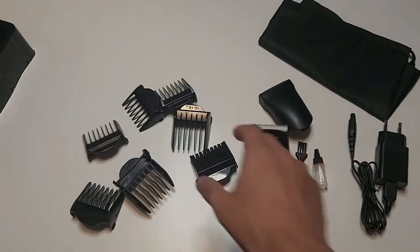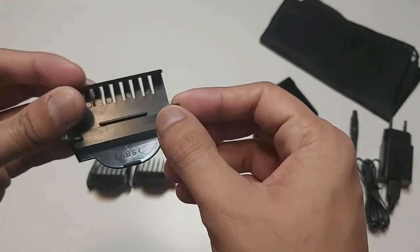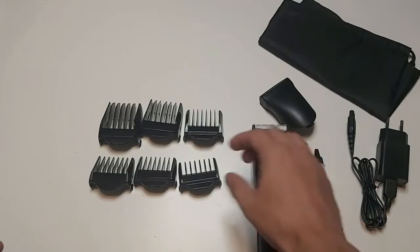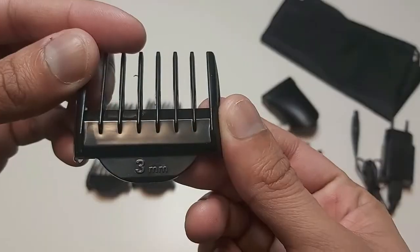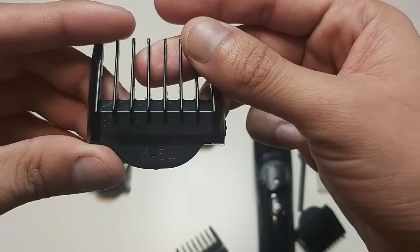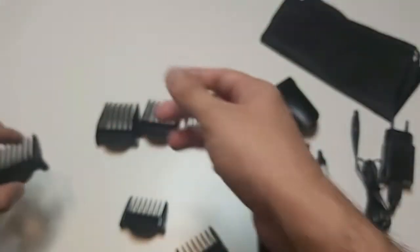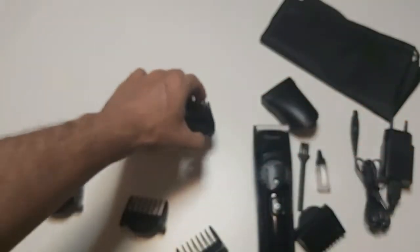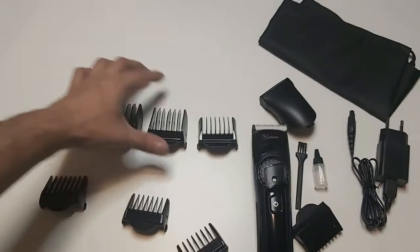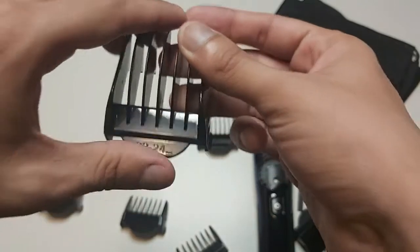We got seven attachments in total. First we have the normal protective attachment, then we have a 3mm clip, a 4 to 6mm clip, a 7 to 9mm clip, a 10 to 12mm clip, a 16 to 18mm clip, and lastly the 22 to 24mm clip.